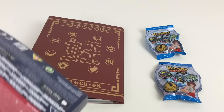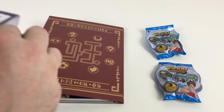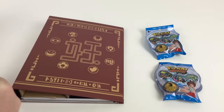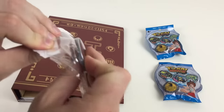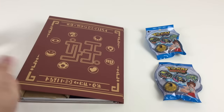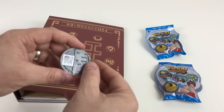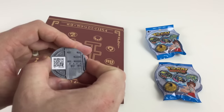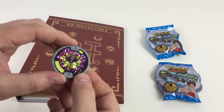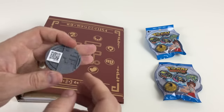Let me take this one out to show you exactly how it works. So here we've got the medallion — it has a QR code on it, which mobile phones and QR readers can scan. The watch also picks up on the grooves in there to identify which character it is. It's got a cool little character on it and it's a nice shiny medallion.